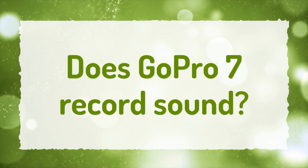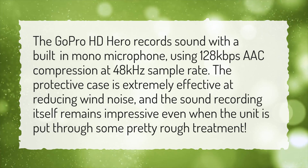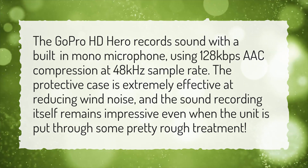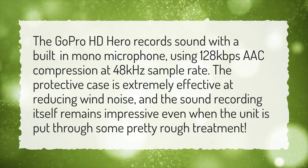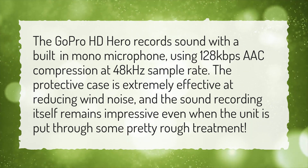Does GoPro 7 record sound? The GoPro HD HERO records sound with a built-in mono microphone, using 128 kilobits per second AAC compression at 48 kHz sample rate. The protective case is extremely effective at reducing wind noise, and the sound recording itself remains impressive even when the unit is put through some pretty rough treatment.